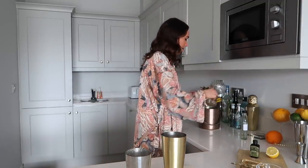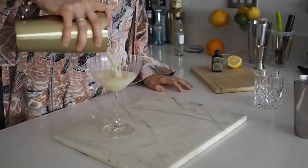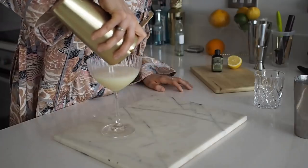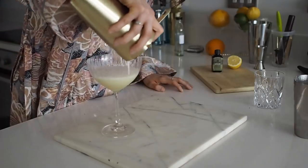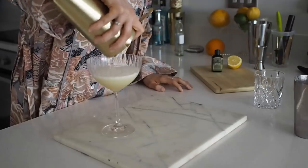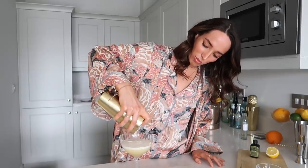So I've had my glass chilling — get rid of the ice. Let's strain her in — oh this looks so good. Let's get all that delicious foam in there. There's so much foam. Look at that gorgeous head, so pretty.